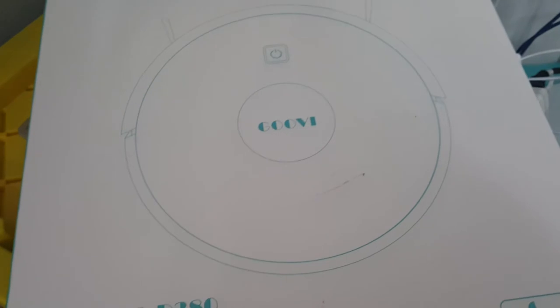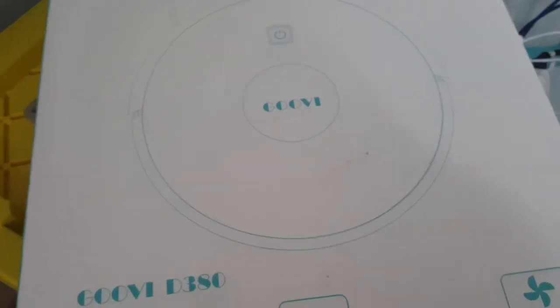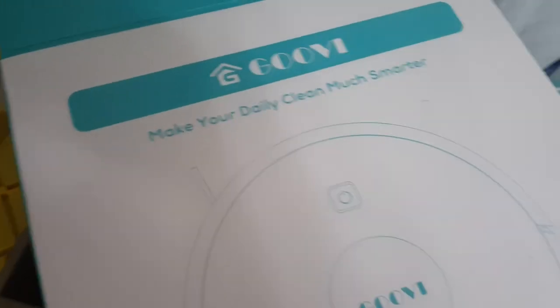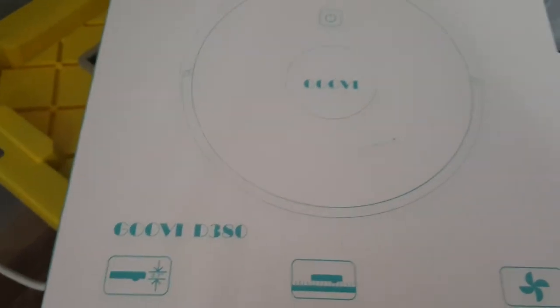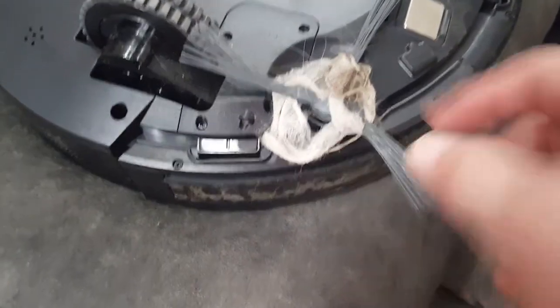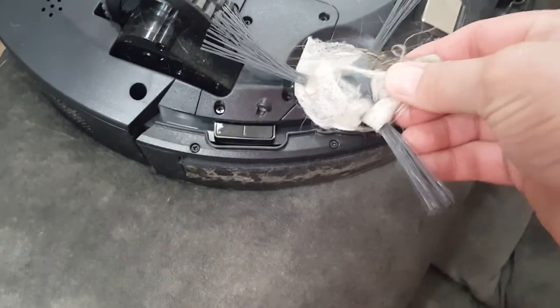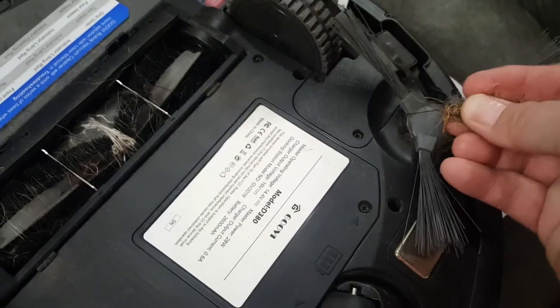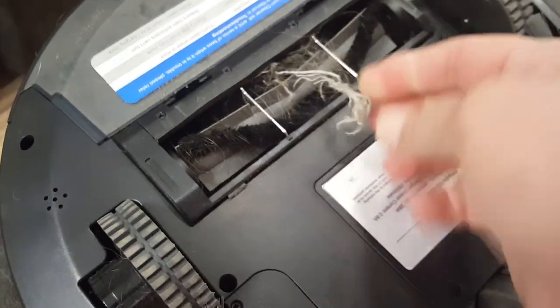I guess I'll keep using it and in a few days or a month I'll let you know how it's been working out for me. I already have an update — look at this, this is what I got so far and it's just barely been running a few minutes. I guess this is where the filter goes and it's already really dirty. There's the wheel — it's crazy, there's dog hair and string in there.